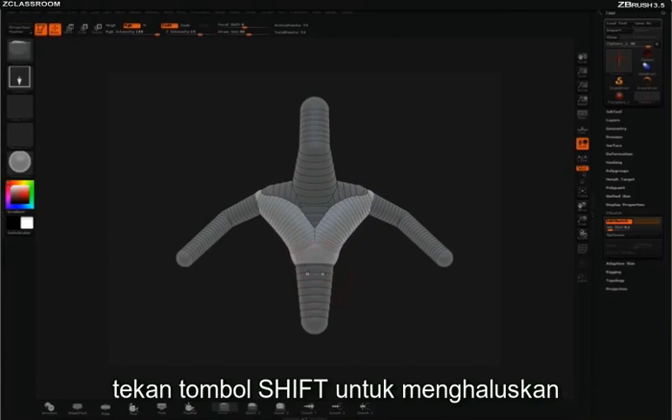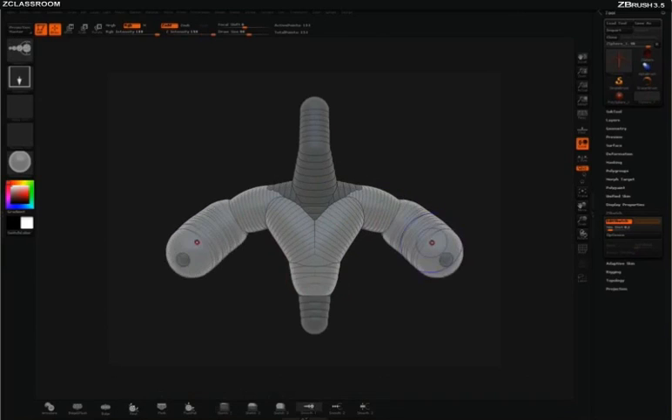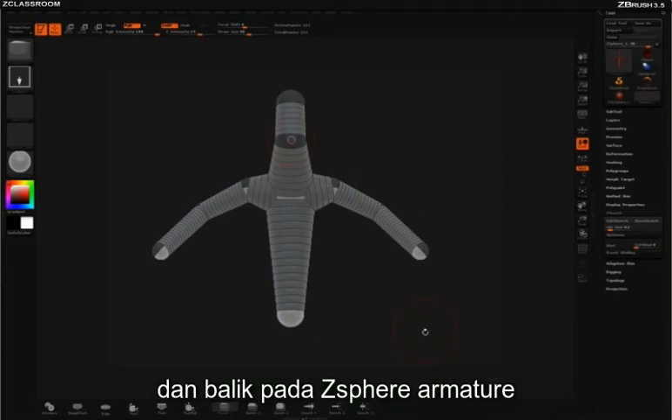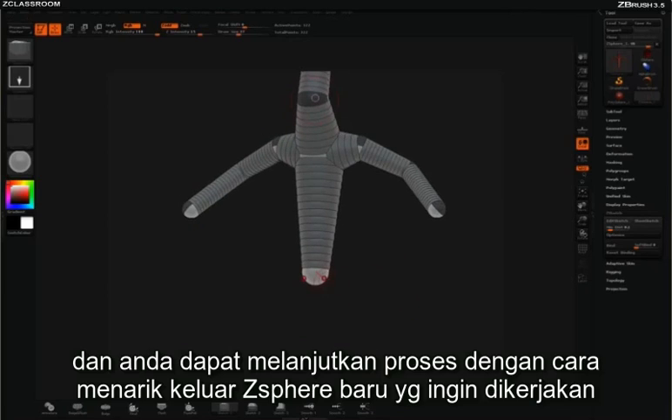Hold Shift to smooth. What's great about this process is that at any point you can hit Shift A and go back to your armature z-spheres, and you can continue the creation process by simply extruding out new z-spheres to work with.